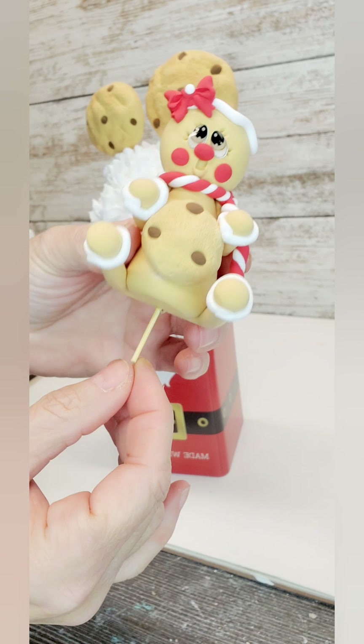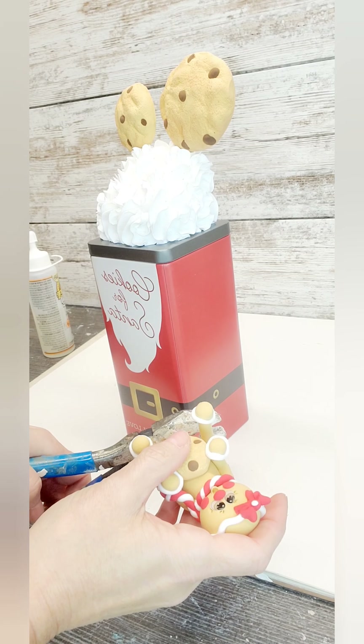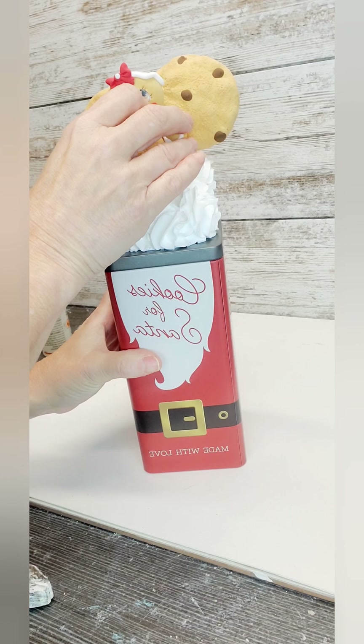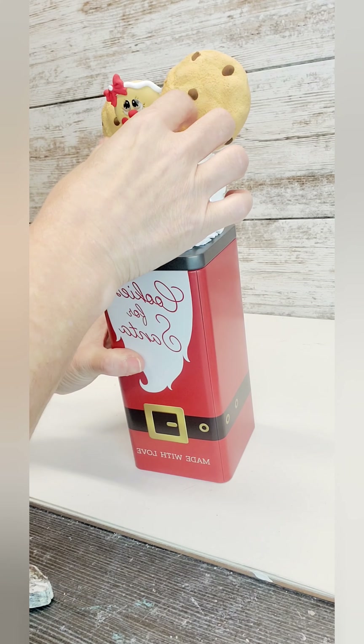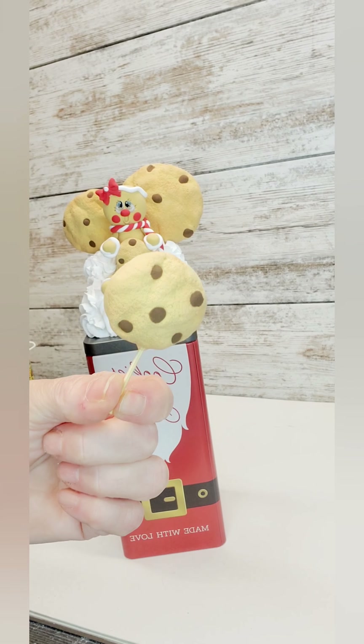I do have a video here on my page making the gingerbread. I also rolled out some little chocolate kisses — I made them by hand, but you guys can get a mold as well.